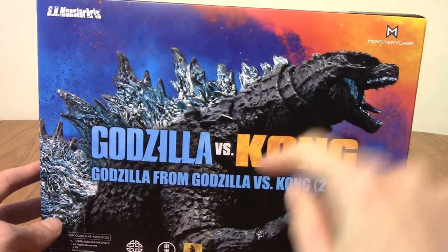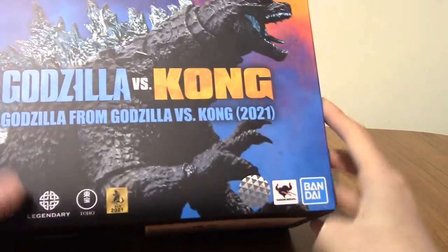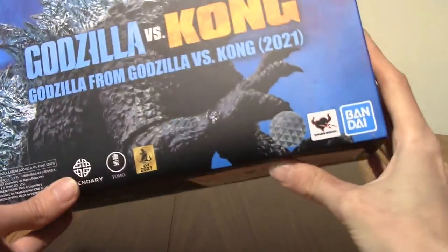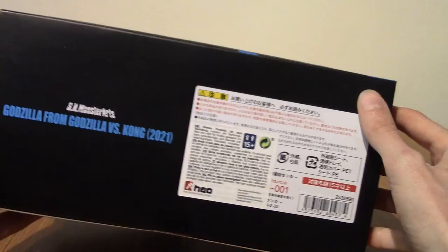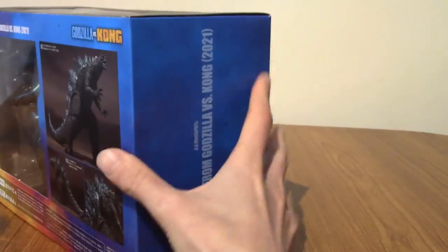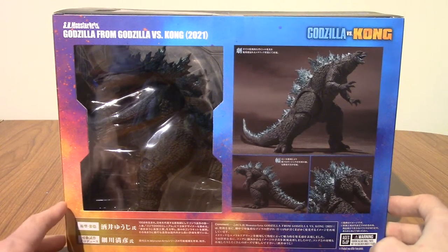I was considering getting Kong. If I see him for a decent price, I may still do it. And here are all the stickers, just to prove it's legit — it's the real thing. Are they even making knock-offs of this? I don't know, probably. And that's the back of the box. I'm going to slice this open now and pull him out, and then we'll take a look at the figure himself.